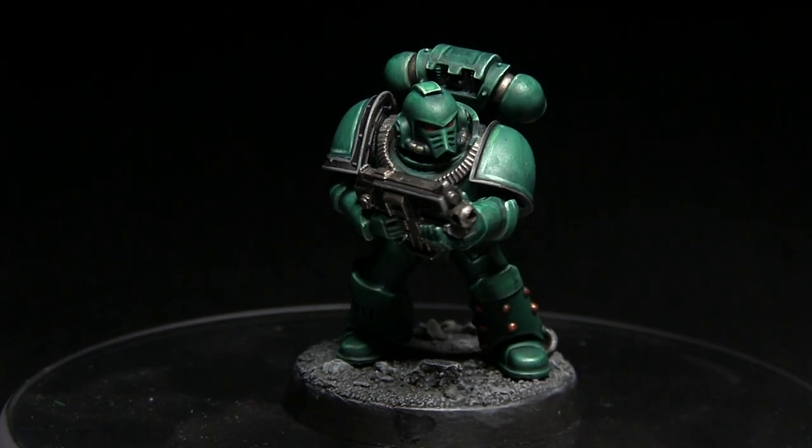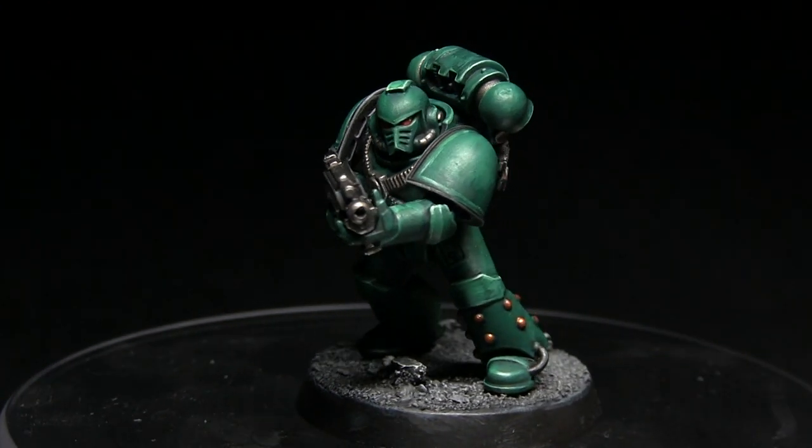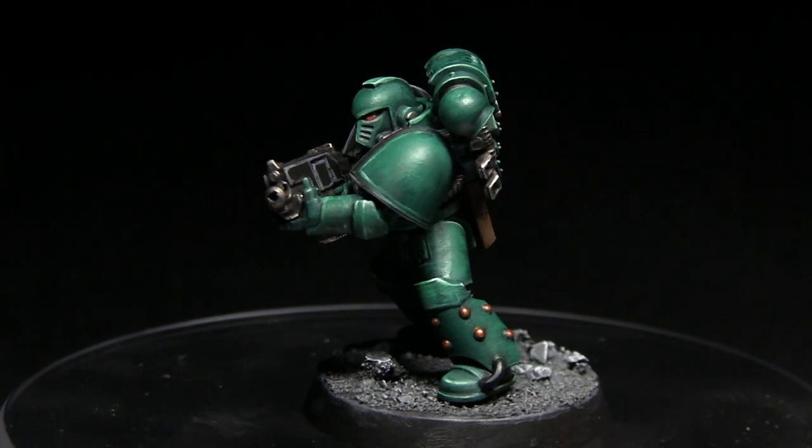Hello and welcome back to another Horus Heresy painting tutorial. In this video I'll be showing you how you can paint your Space Marines in the Sons of Horus colours.